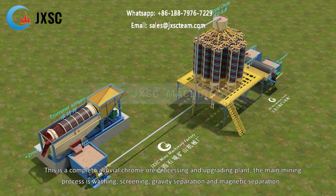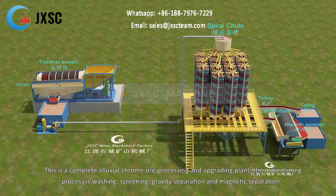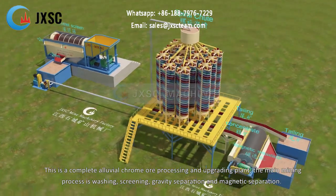This is a complete alluvial chrome ore processing and upgrading plant. The main mining process is washing, screening, gravity separation and magnetic separation.